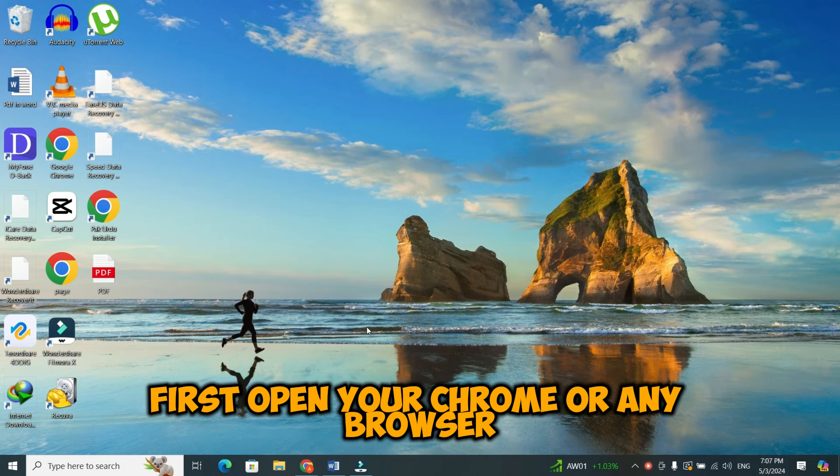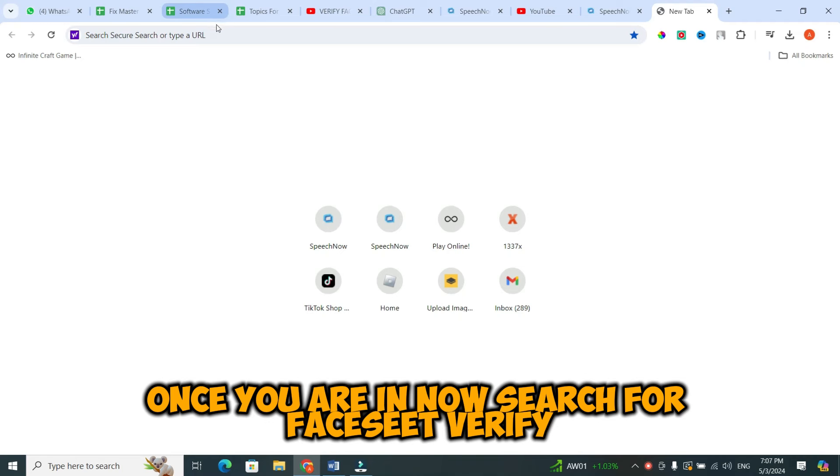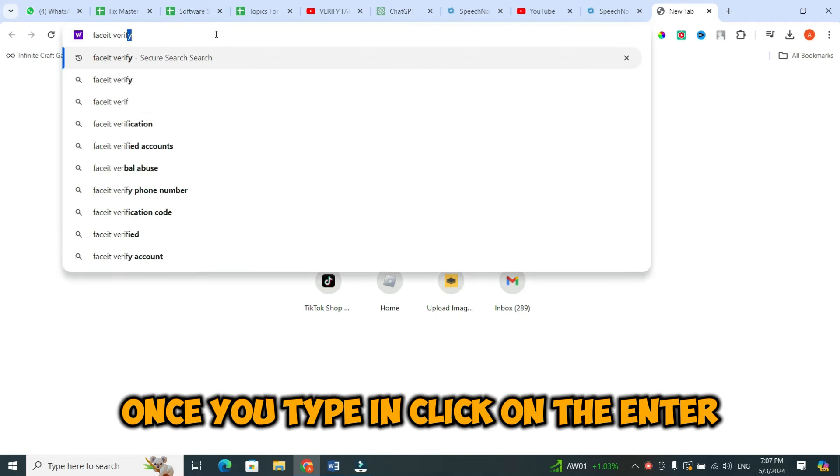First, open your Chrome or any browser. Once you are in, search for FaceEat Verify. Once you type in, click on Enter.